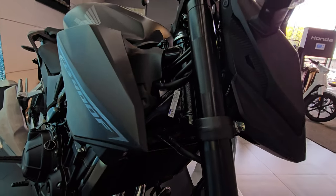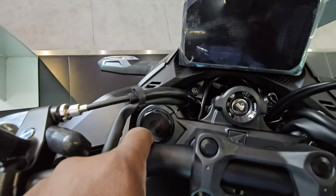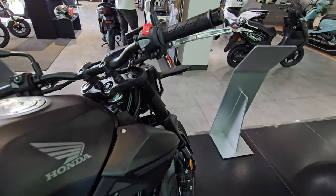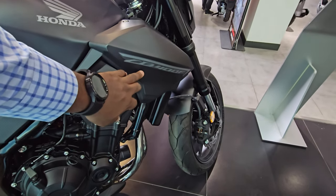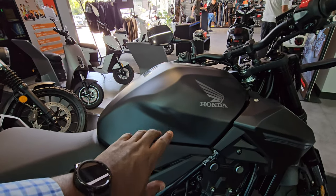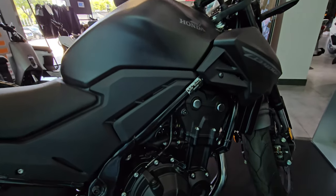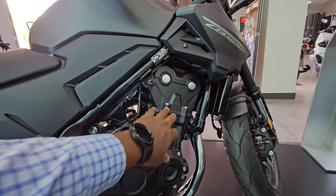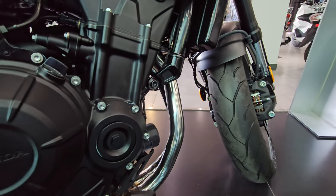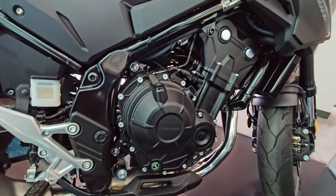Looking at the suspension, it doesn't appear to be an aftermarket unit — it looks like an in-house Honda suspension. Moving further on the right side, the fairing has a CB500F decal and the Honda logo. The tank design has some nice angles, probably for aerodynamics and aesthetics. You also have a blacked-out engine block.